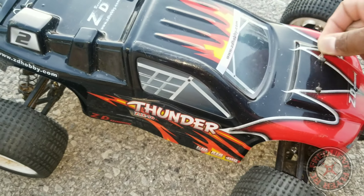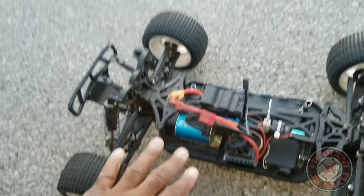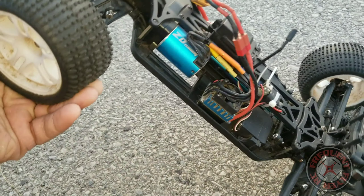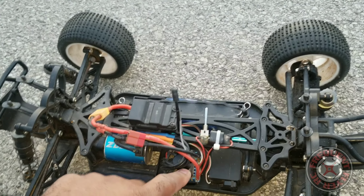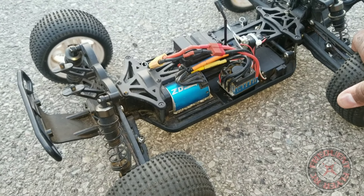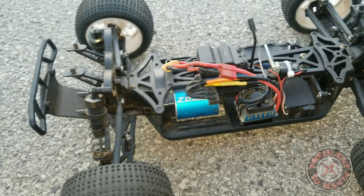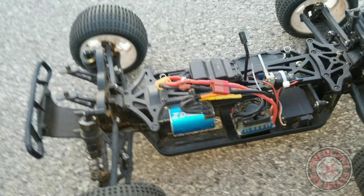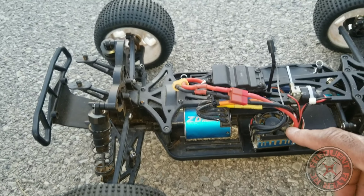Let me show you guys under the hood. It's had a lot of crashes and it's holding up. One thing that did happen — this ESC is said to be waterproof, but I did have a problem with it smoking on me. I was driving it in some rain and it went in a puddle. I'm not sure if it submerged — I had my son driving it too and he might have submerged it for a quick few seconds.